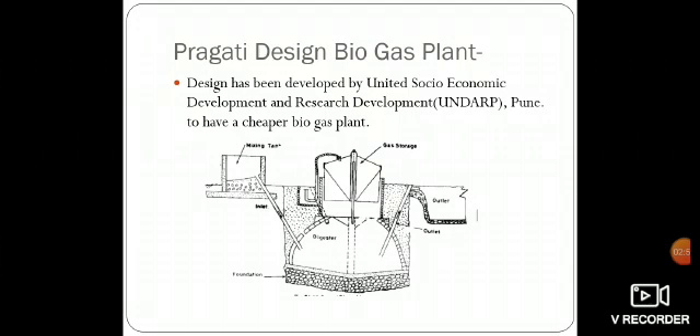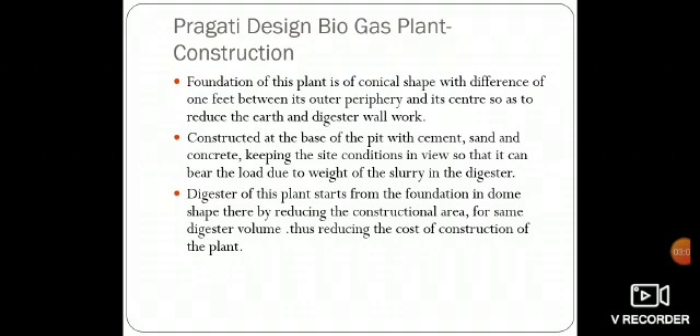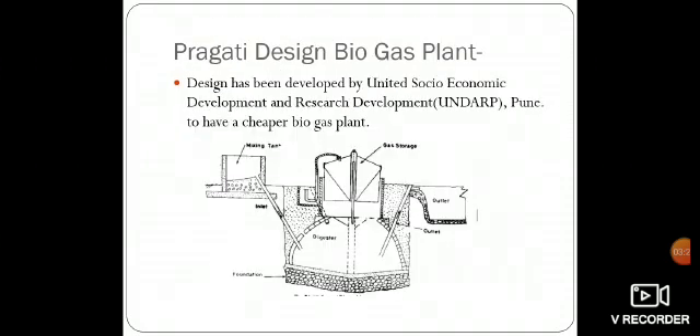The Pragati Design Biogas Plant has been developed by United Socioeconomic Development and Research, Pune, to provide a cheaper biogas plant. Construction-wise, the foundation of this plant is of conical shape with a difference of 1 foot between its outer periphery and its center, so as to reduce the earthwork and digester wall work.